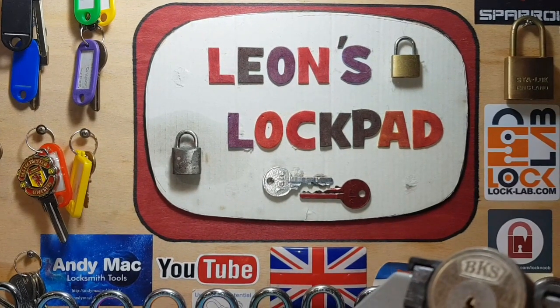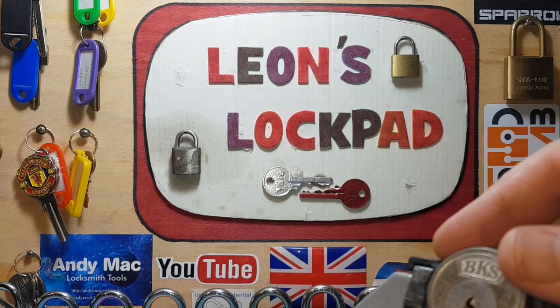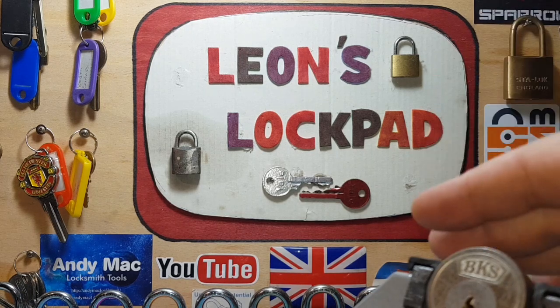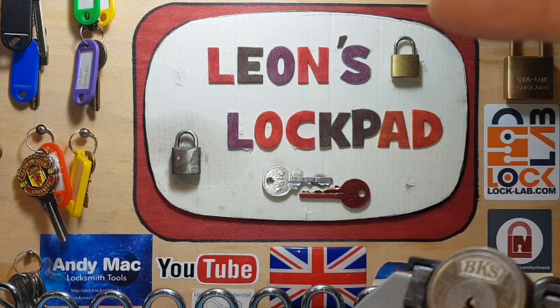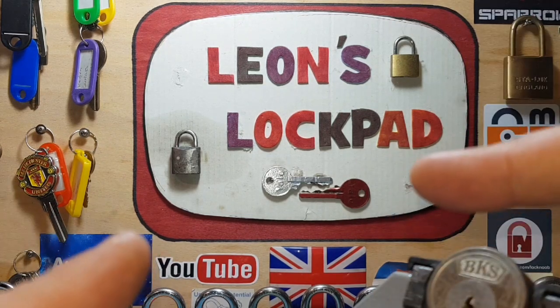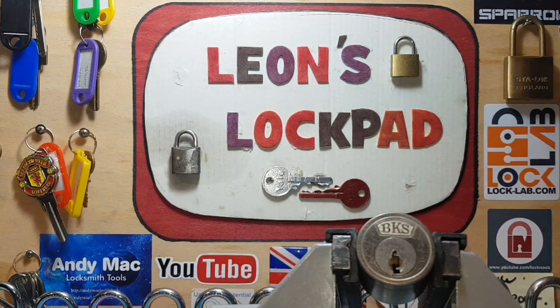Hello and welcome to Leon's Lockpad - it's Tuesday. Today we're doing something slightly different. Some people love challenge locks, some love stock locks, some hate one or the other - but today I'm going to satisfy both of you, because we're doing both: a challenge lock and a stock lock. So everyone gets their thing.